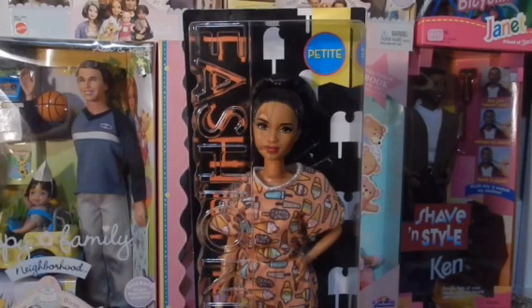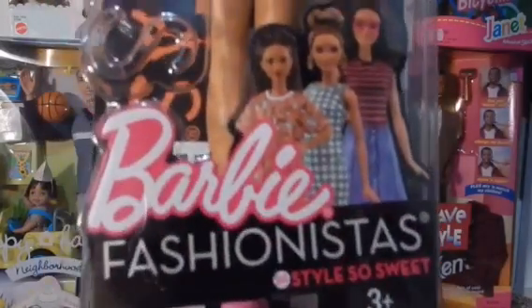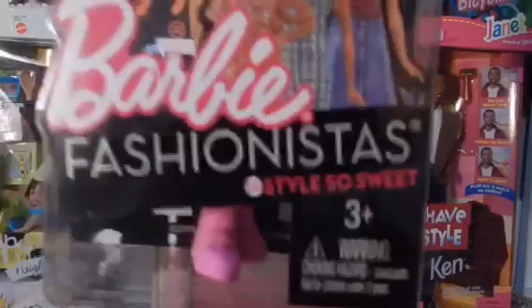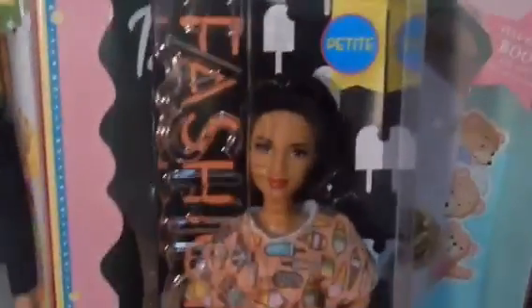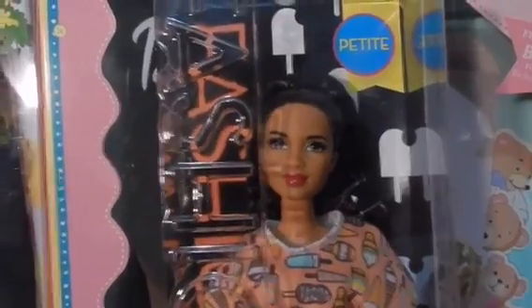Hello everyone! For today's video I'm going to be unboxing and reviewing this Barbie Fashionista 2017 number 56, style 'So Sweet.' I got her at Toys R Us. I think she's really pretty and very different in her face. I love her outfit, so I'll just open her.